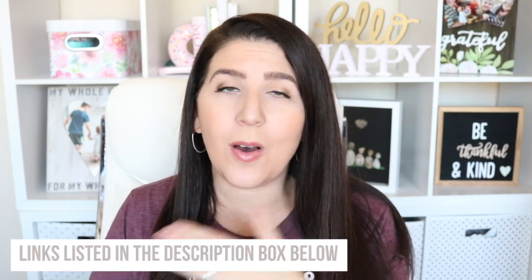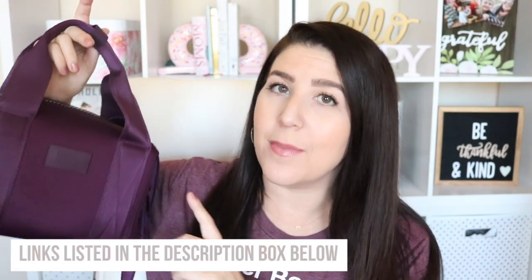I did want to mention that all of the links to all the products I mentioned, including this bag and a discount for this bag, will all be linked in the description box below this video. So be sure to check it out, especially if you see something that you want to snag for yourself.